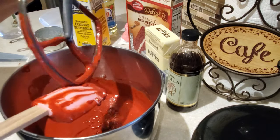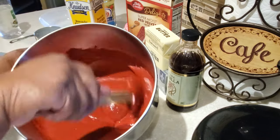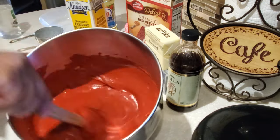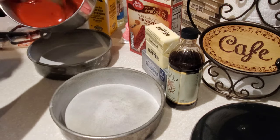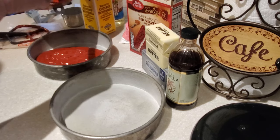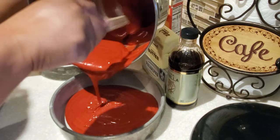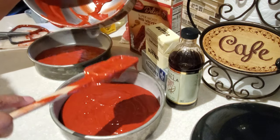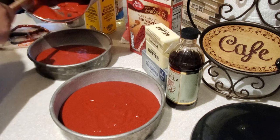We're going to be baking our cake in two eight-by-eight pans, two inches tall. You can also use a nine-by-nine or a nine-by-thirteen pan if you prefer. I've sprayed my pans and added some flour. Distribute the batter evenly. My oven is preheating at 325 degrees and we're going to bake the cakes for 30 to 35 minutes. This cake comes out so good, it really does.